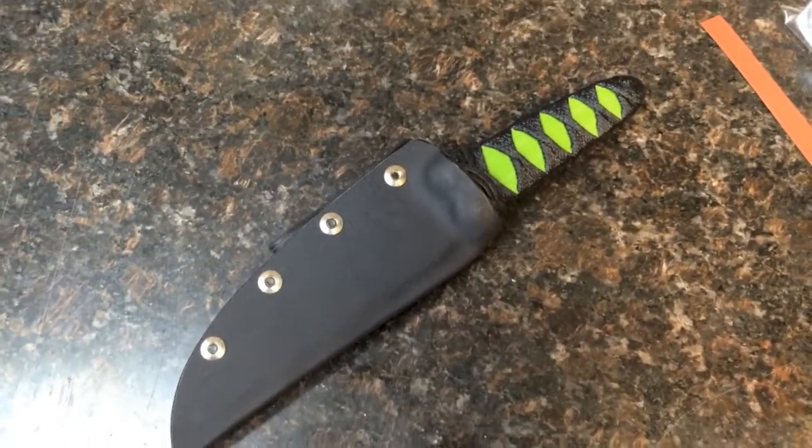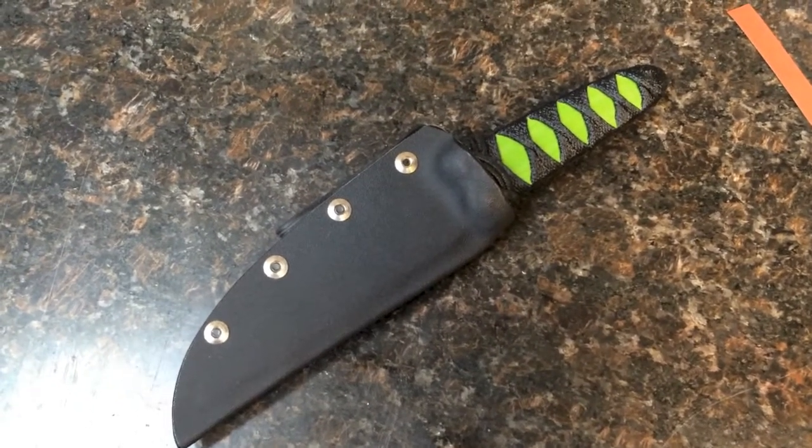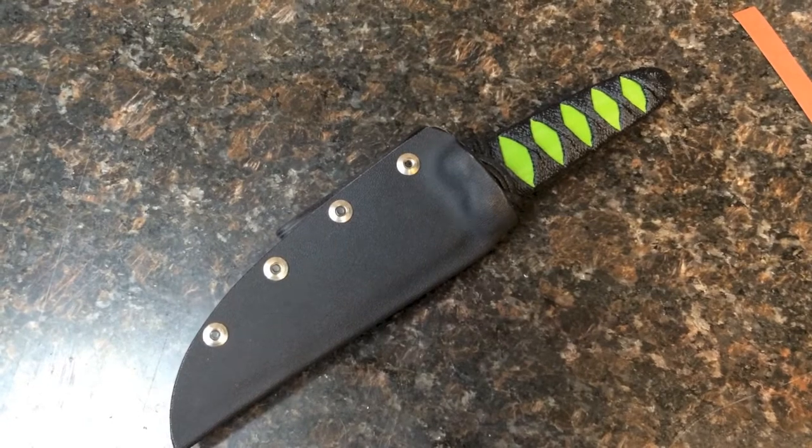Also, more importantly, I can use these sheaths with knives that have jimping, so I don't have to worry about them getting scuffed or scratched.